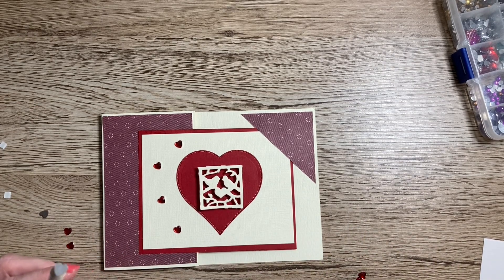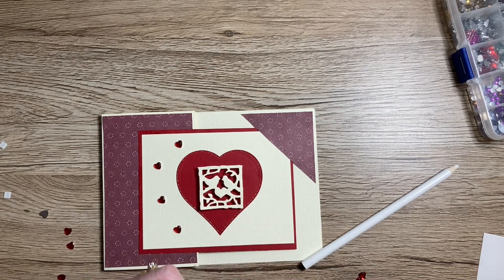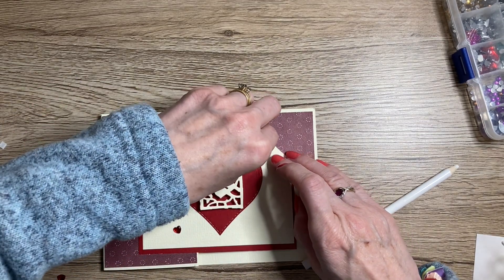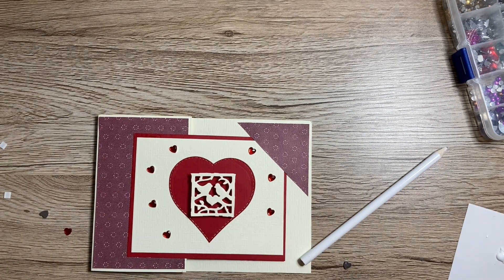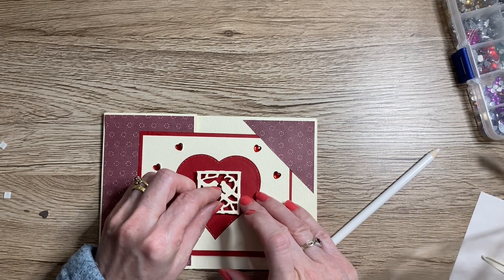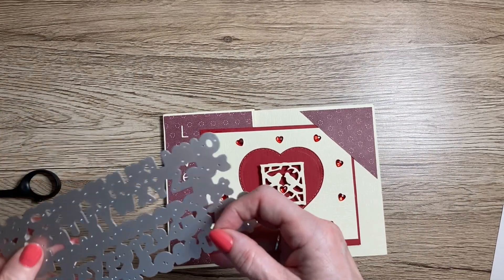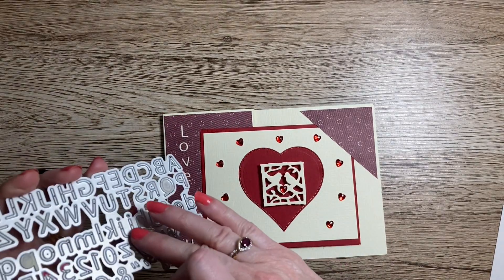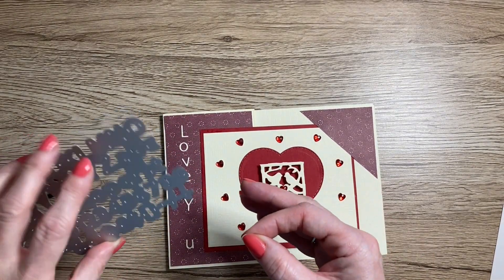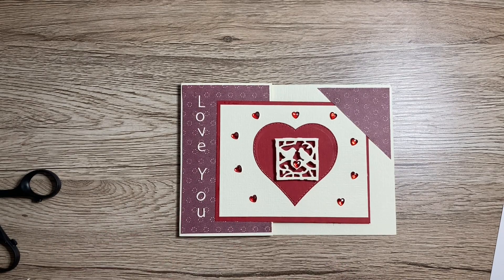I don't know if anybody else has found this with these pickup tools — they're okay to pick up with, but as soon as there's glue on the back it just pulls straight off the end. I'm just going to pop a little one into the center of this little heart. I've also cut out some alphabets from my Sharon Callus alphabet die and I'm going to pop 'Love You' down the side of the card.